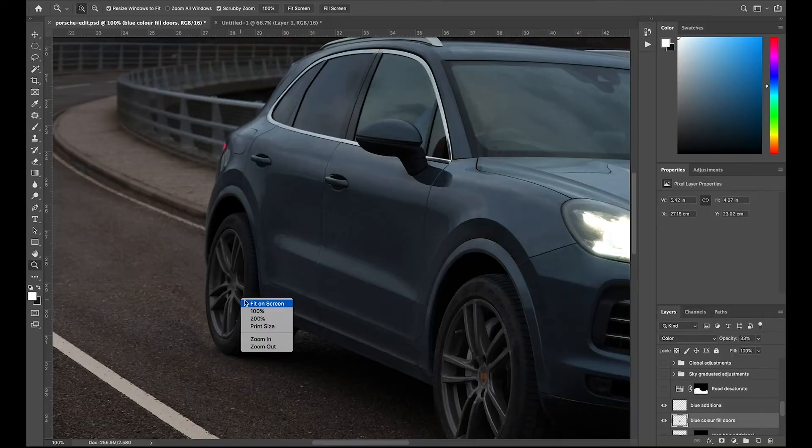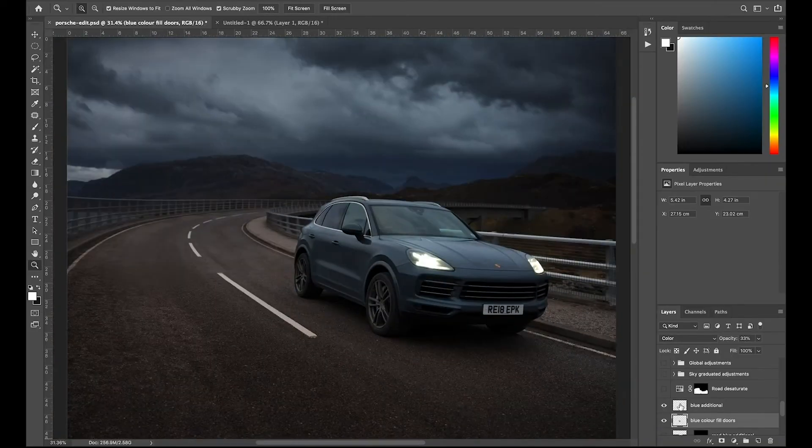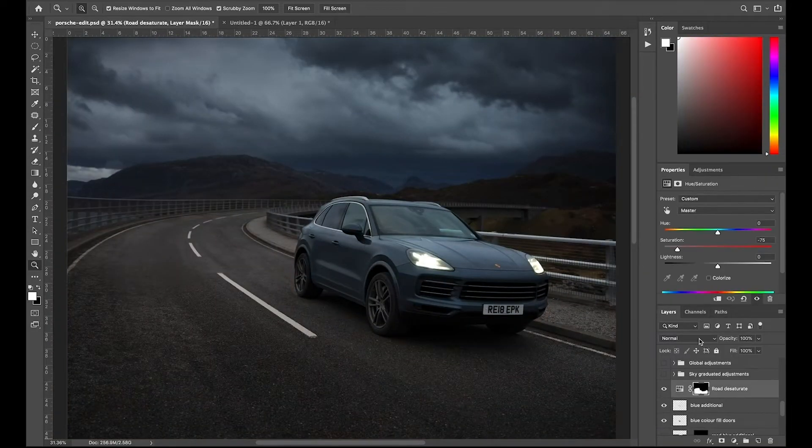Moving further up, I wanted to desaturate the road around the car, which I've done using a saturation adjustment — brought it down and then masked away where I don't want it to appear. It just helps clean out some of those orange and magenta hues on the road and draws the eye more to the bold cyan blue of the car.